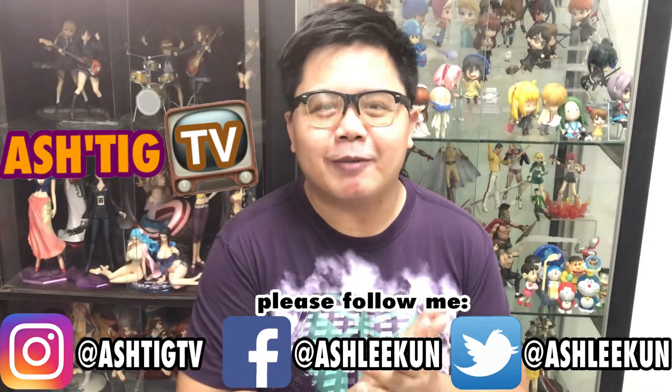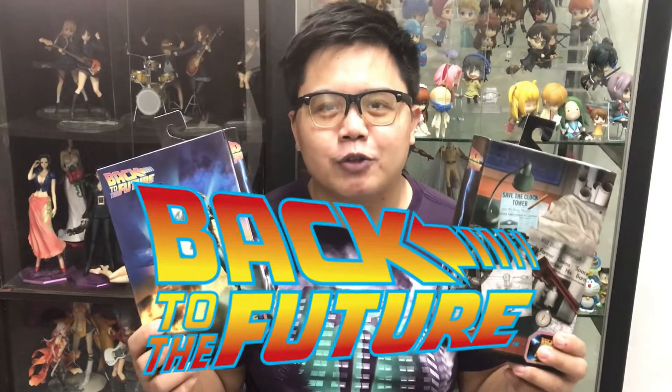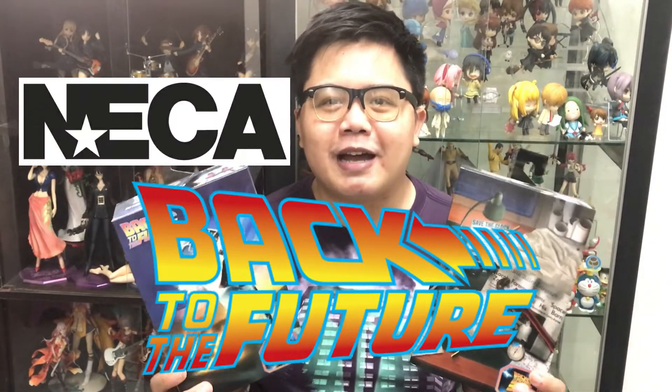For this episode, magkakaroon tayo ng unboxing of two movie characters na sobrang iconic at sobrang favorite na favorite ko. Magkakaroon tayo ng unboxing and review of figures of Marty McFly and Doc Brown of Back to the Future. Ito ay gawa ng NECA, at mamaya papakita natin yung mga features sa dalawang figures na ito.